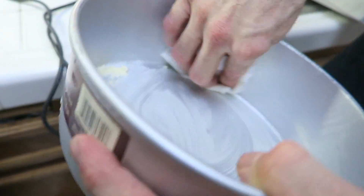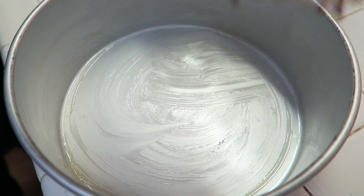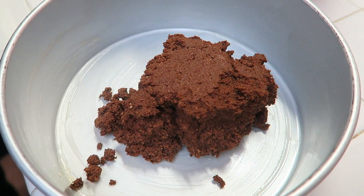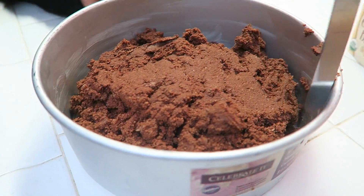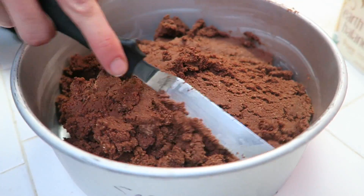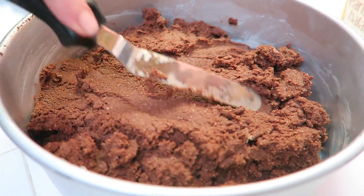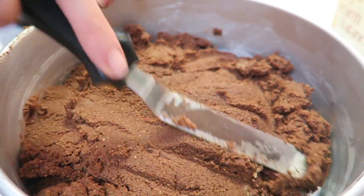Grease your pan with some vegan butter — about a tablespoon — and start placing your brownie batter in there. Flatten all your brownie batter down with an offset spatula; if you don't have one, just use a spoon. Make sure it's all even on each side and perfectly flat.